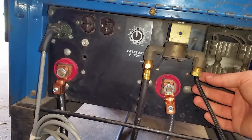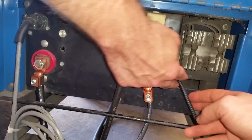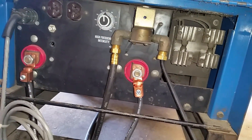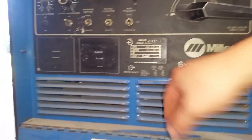This is your gas in from the tank, this is your gas out, and this is the solenoid — so when you step on the pedal, it'll kick this on. And this is the 110-volt input. I'll ask the electrician about that.